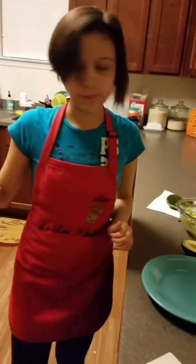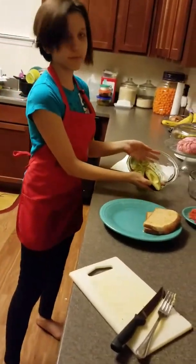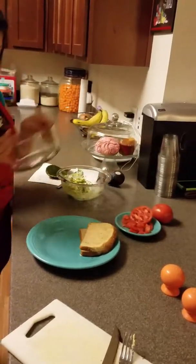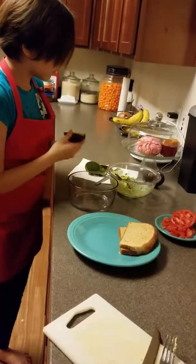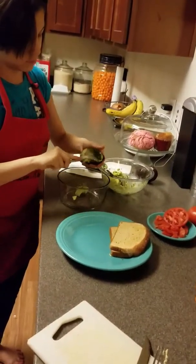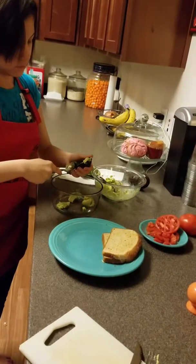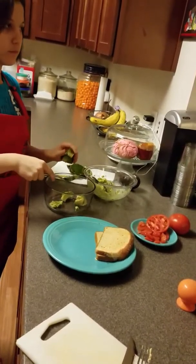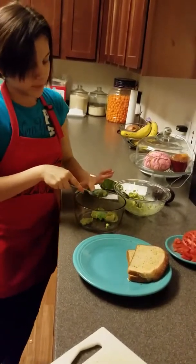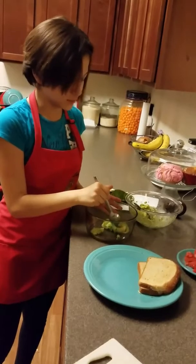So first, while my bacon is cooking, I'm going to scoop out my avocado like I did right here and then I'm going to put it on the bread while my bacon is cooking. You can add in the other one. Avocado — I like to eat this for breakfast every day because it's nutritious and it helps me think in school.